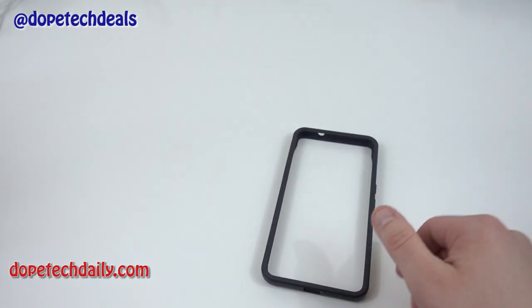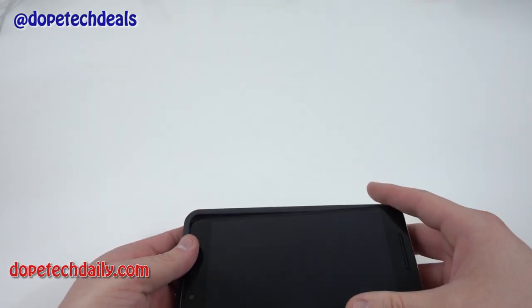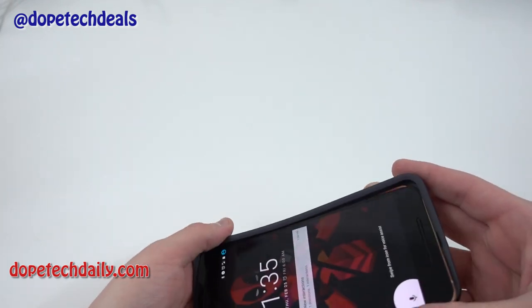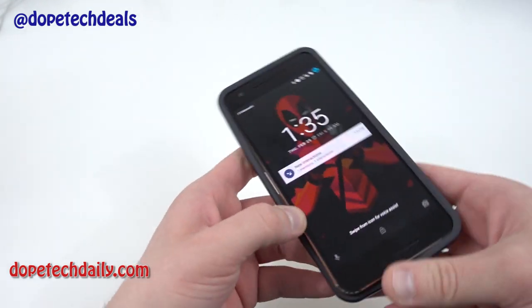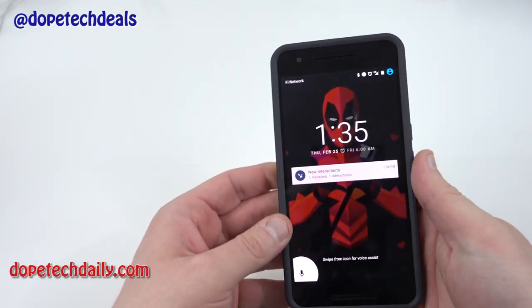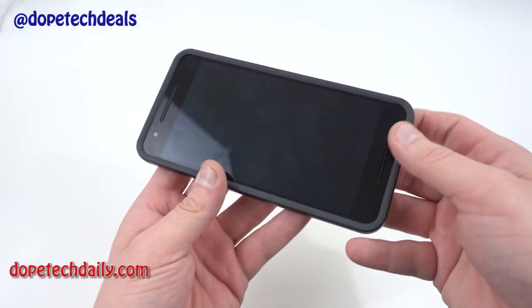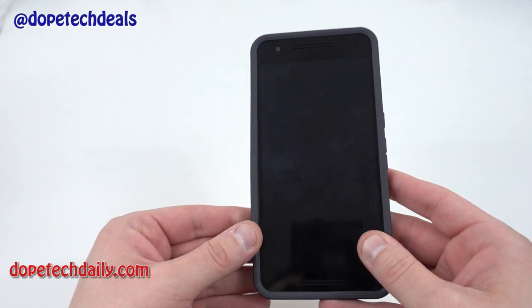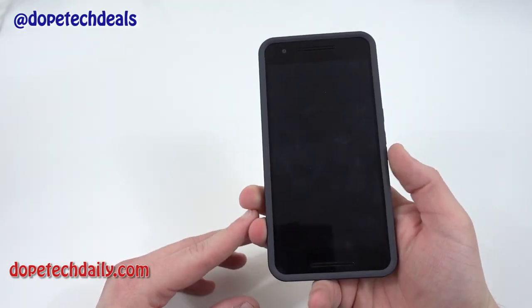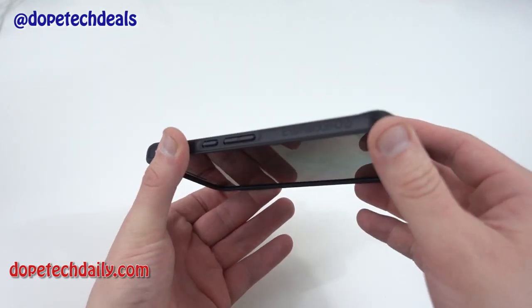Let me go ahead and put my Nexus 6P in here. You want to seat it around front — first put in the side with the volume and power button, then go ahead and seat it into the other side of the RhinoShield bumper. It actually slides in pretty nicely and easily, but once you get it on there this thing is not going to come off easily. It's not too loose around the sides — it's nice and grippy, very easy to grip the phone, and definitely adds some grip and texture to the back.